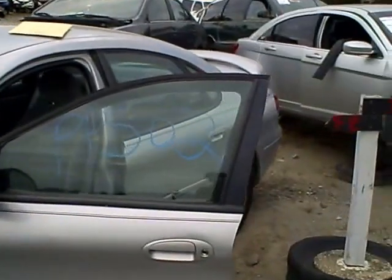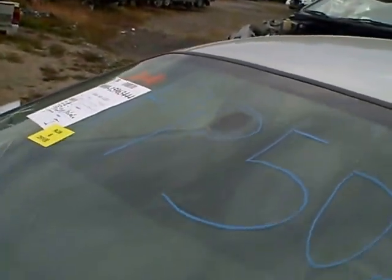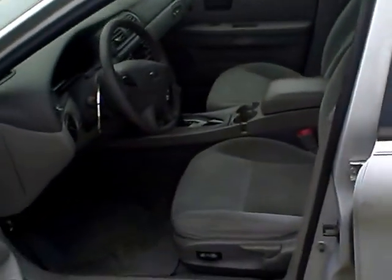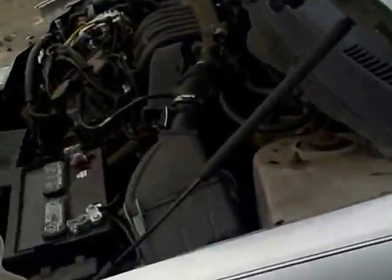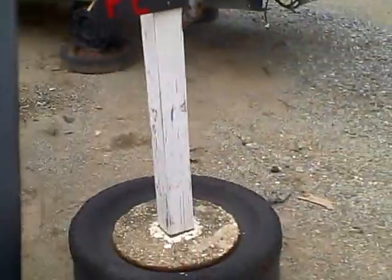Alright my friends, today we have PP502. That would be a 03 Ford Taurus with an automatic transmission. We have the floor shift on that transmission, and we are showing a transcode of X. Now this would be the overhead valve motor also — six cylinder, 3.0 overhead valve.